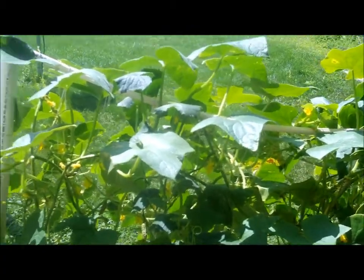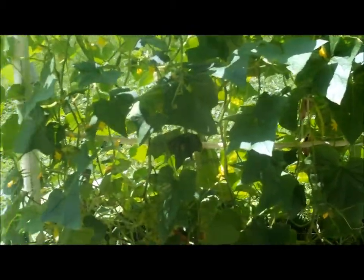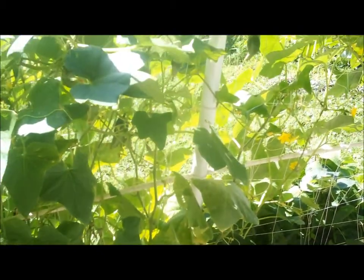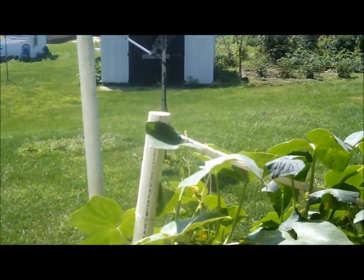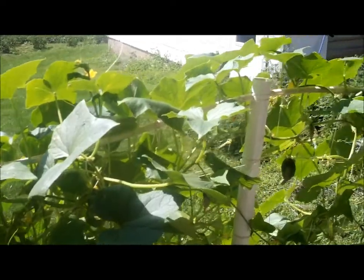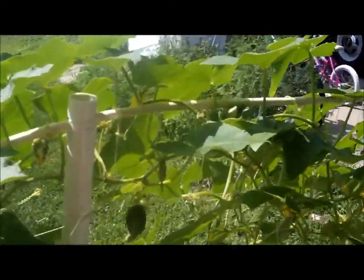So real quick before I get too far, this is how I'm growing my cucumbers — I don't have a lot of space. It's just three pieces of two-inch PVC pipe with holes drilled in the end and half-inch PVC pipe strung all the way through it.